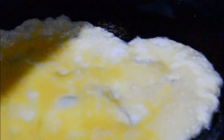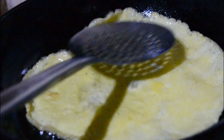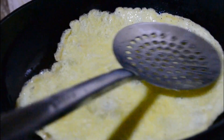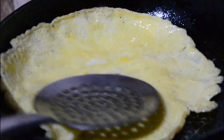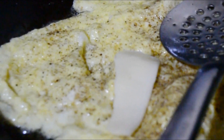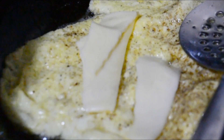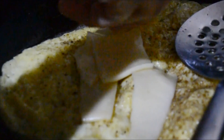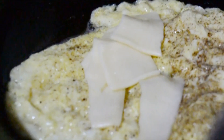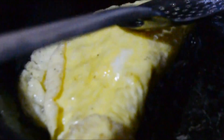Fry the eggs, add salt and pepper. Add cheese on it. And fold the egg. Put it on bread.